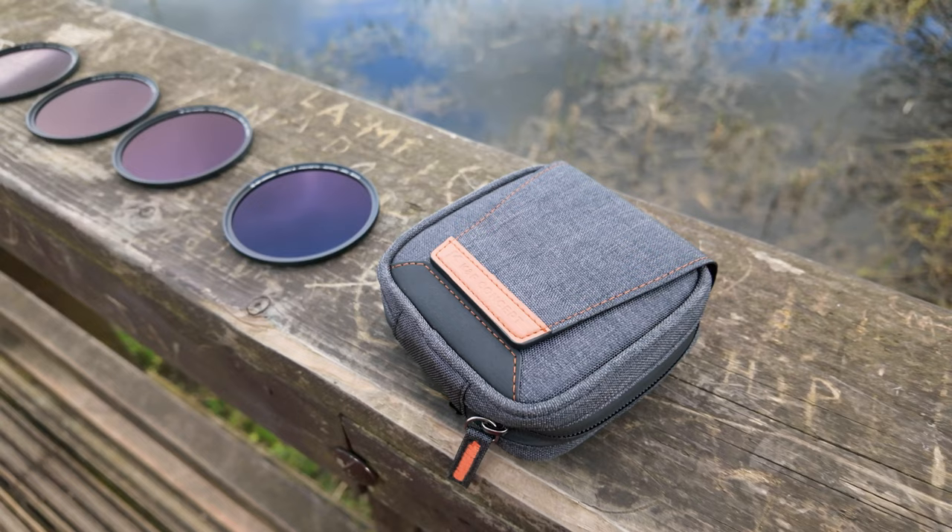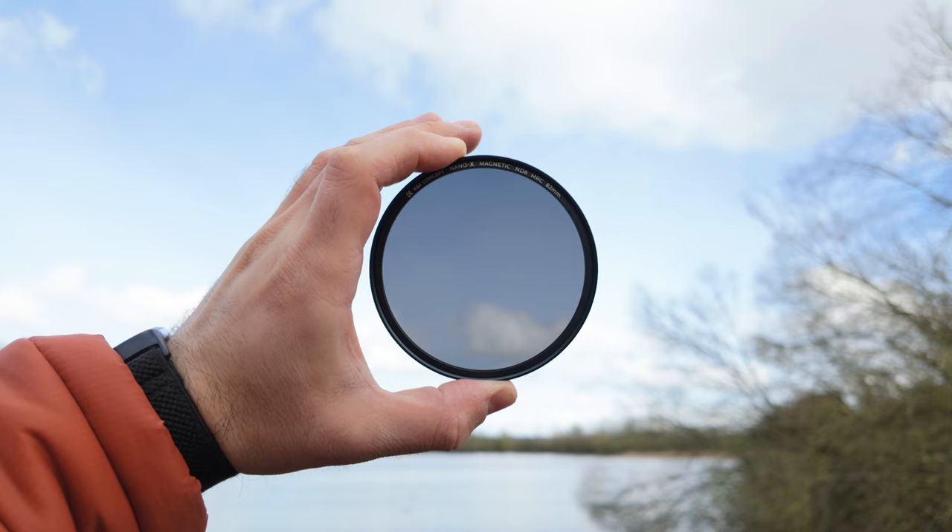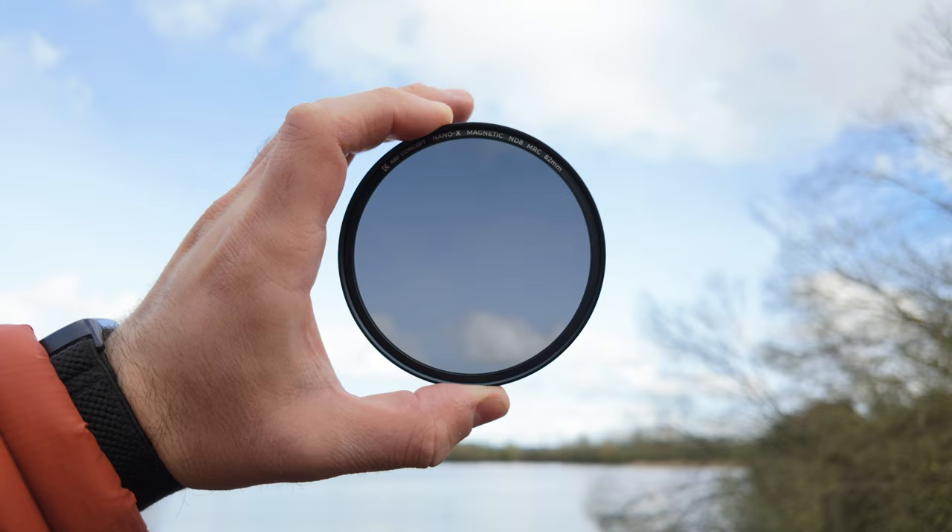If you're wondering what ND filters are, I'm not going to go into detail in this video — there's a video I've done before linked on screen, and I'll add a link in the description too. In the KNF Concept Kit, you get an ND8 filter, providing three stops of light reduction, making it perfect for partly cloudy days when you just need a touch of light control.